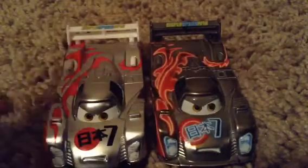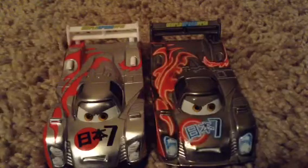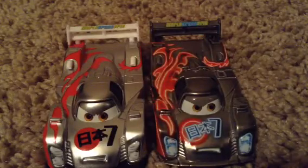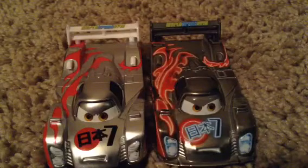This one is a little bit lighter in its colors. They're both shiny, obviously, but I like this one right here better. This one is great though. I do recommend picking this guy up, but you can only get him in the Neon Speed four-card gift pack.